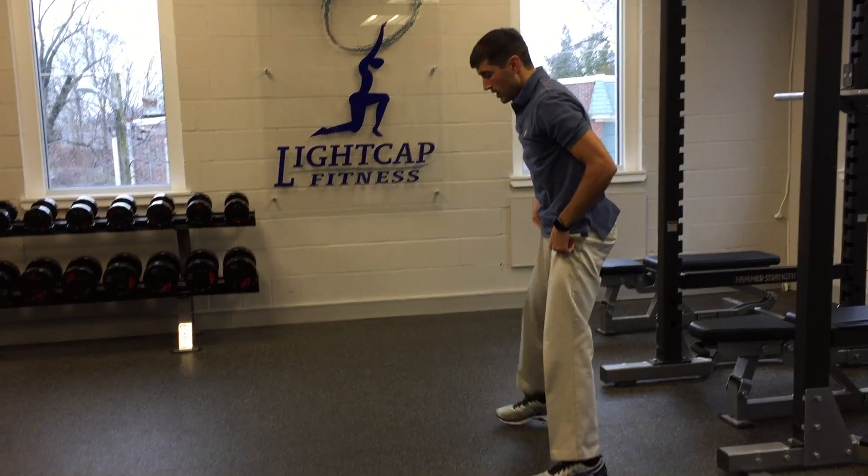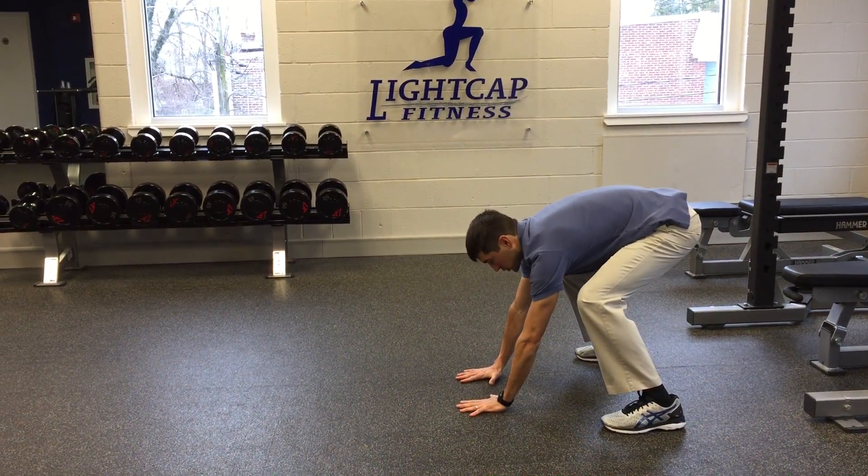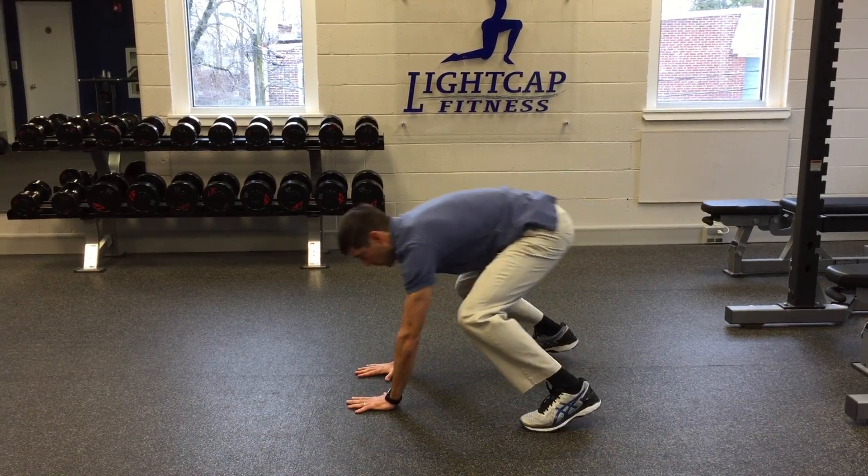Then this is the frogger hops. Get into a deep squat position, elbows straight, palms down, and you're going to float forward.